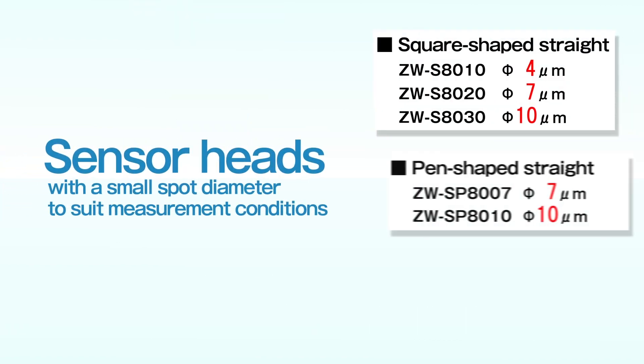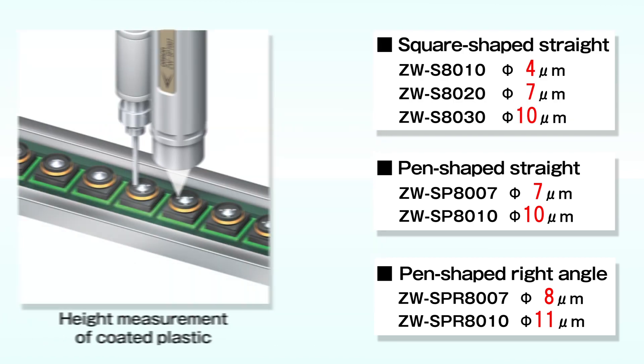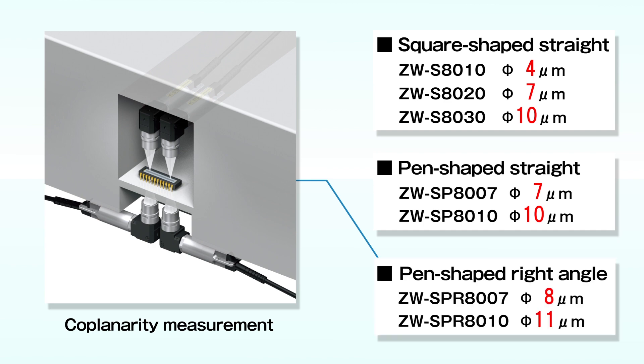ZW offers a variety of sensor heads with a very small spot diameter to suit your measurements. The square-shaped straight type can be used for high-precision profile measurement of solder on substrates. The pen-shaped straight type can be mounted on the side of a small nozzle. The pen-shaped right-angle type is ideal for height-restricted spaces.